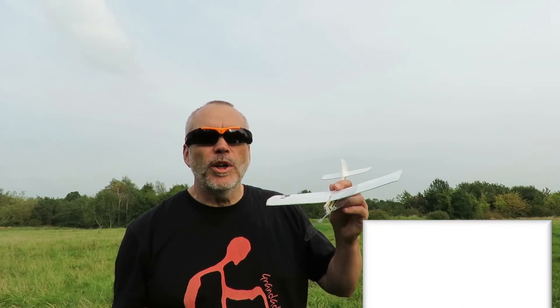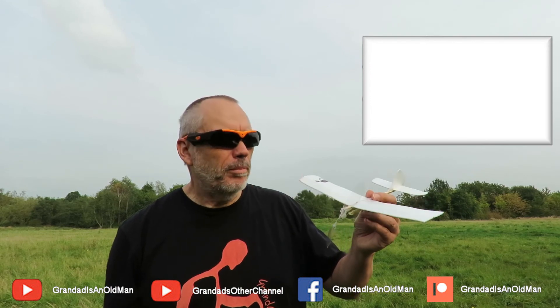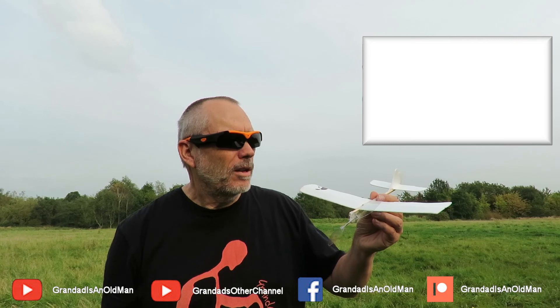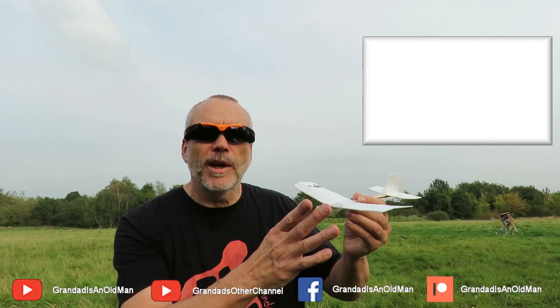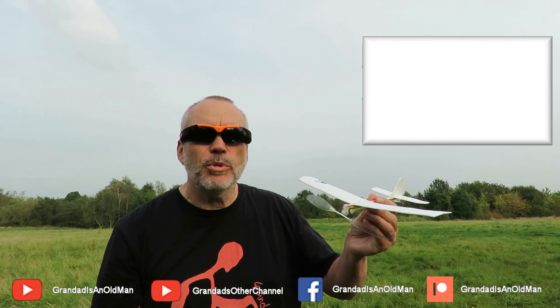Well, I hope at least one camera got some of that. Still not perfect, but I'm really pleased with the way that's climbing. But we haven't got the glide. One of the problems will be it's not a freewheeling propeller, so that will be having an impact on the glide. I'm pleased with that.